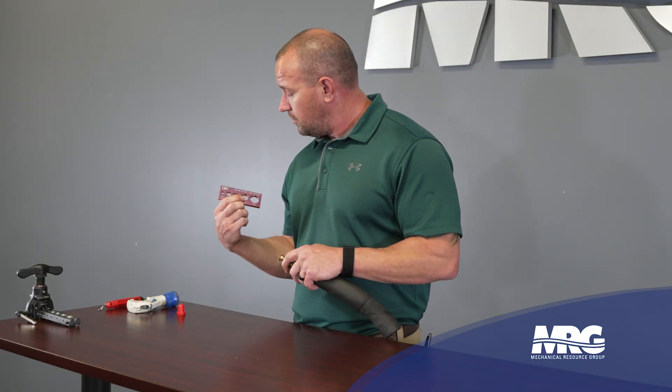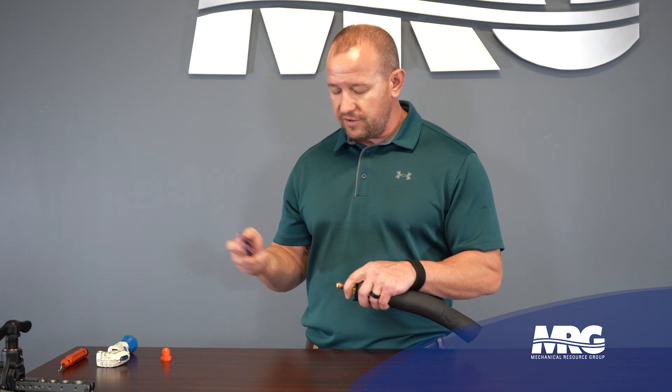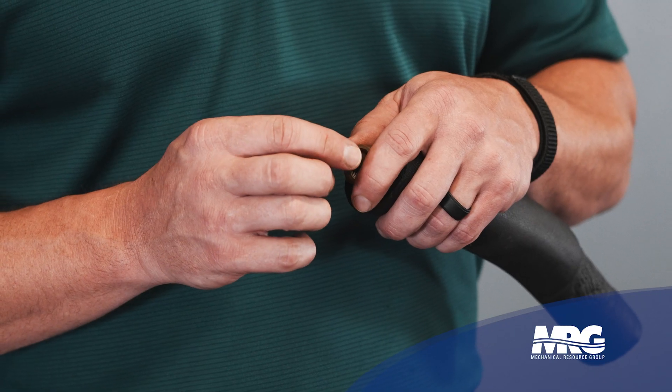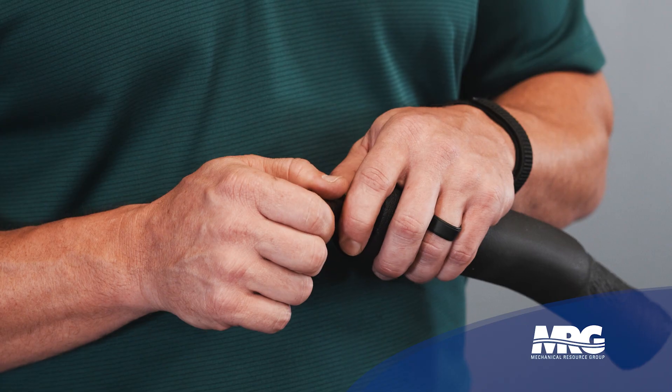I have my flare tool gauge right here and I'm going to check this factory flare. It should fit within this hole but not go through it — it's got to stop to make sure it's the right size. As you can see, it goes straight through. And if you look at this copper, you can see it wasn't deburred before they made this flare.